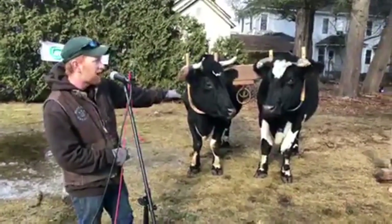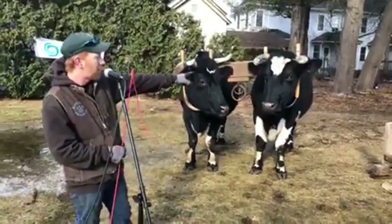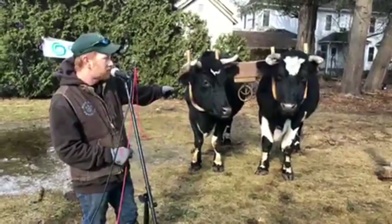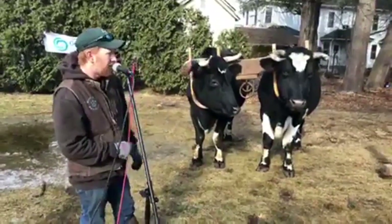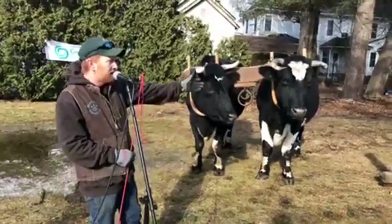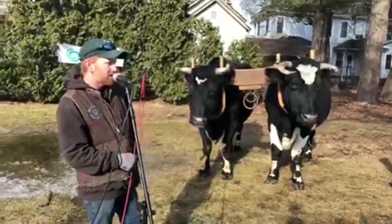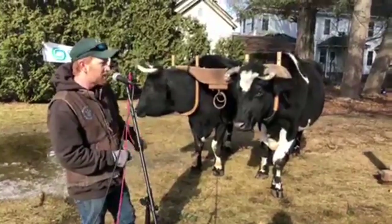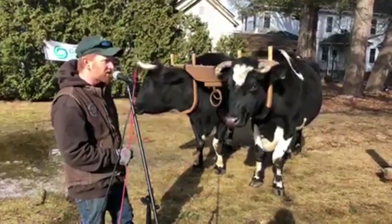So this is Rock and Star. Rock is on your right, Star is over here to the left. Typically, the ox on the right-hand side is your nigh-ox or your near-ox. Star on the other side is in the off position — he's the off-ox or the far-ox.